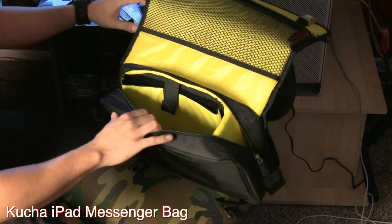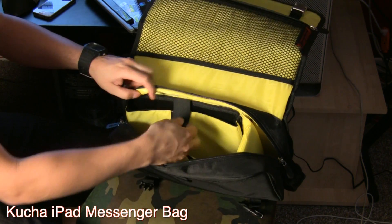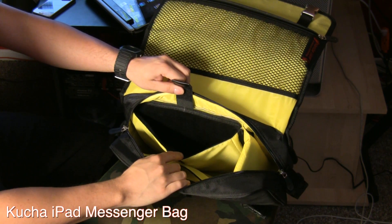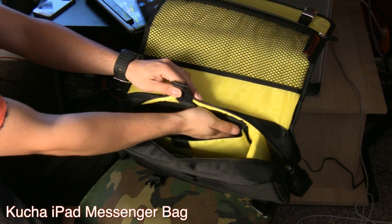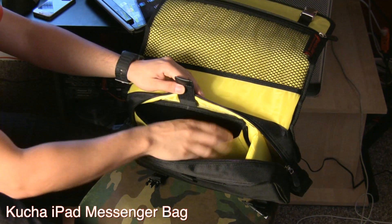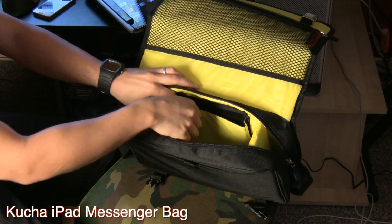I'm really happy with the bag. It holds an iPad inside a protective sleeve on the inside, and it's this really nice soft cloth material where the iPad goes in, so it definitely won't scratch it. And it has a little Velcro strip to really hold it in place.